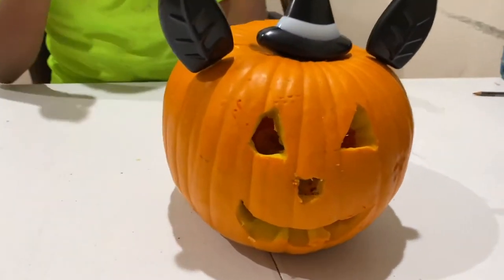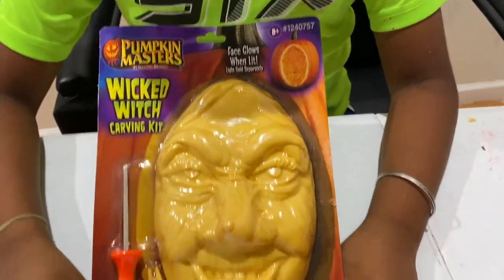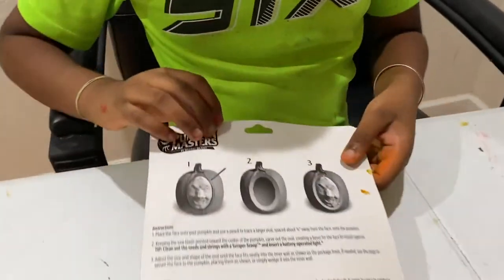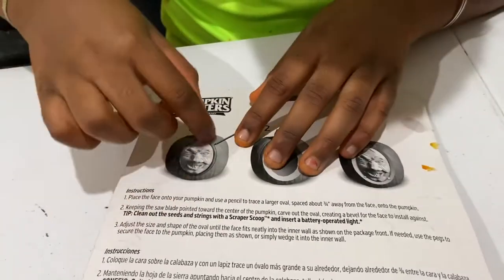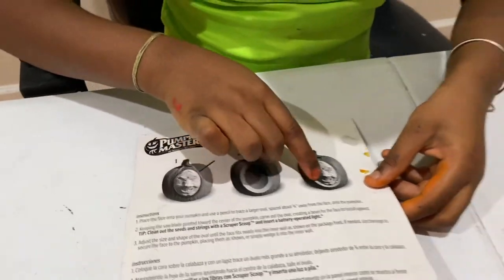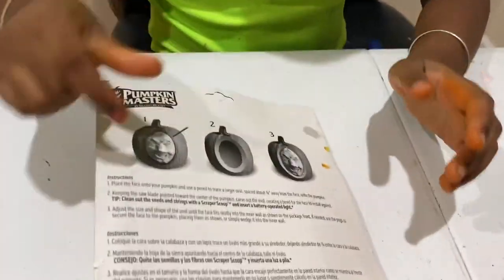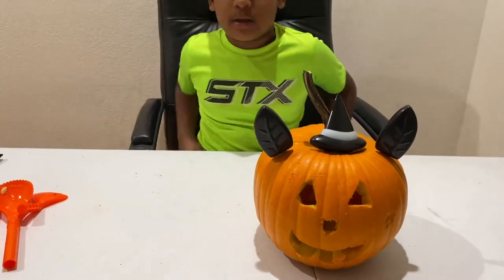Okay guys, in the next video of Pumpkin Carving 2, I will be using this Pumpkin Masters Wicked Witch Carving Kit. It's supposed to be really easy. So here's how it's going to look like at the end. Let's turn it on the back and see the instructions. Number one, first you have to put the face there and carve an oval like this. And then you can just put it in. And then you see these pegs right there they come with? You have to put them in there so the witch face will hold. Actually, that's pretty easy. So make sure to see that in the next video that I'll upload.